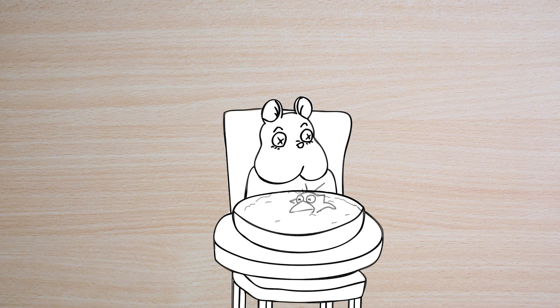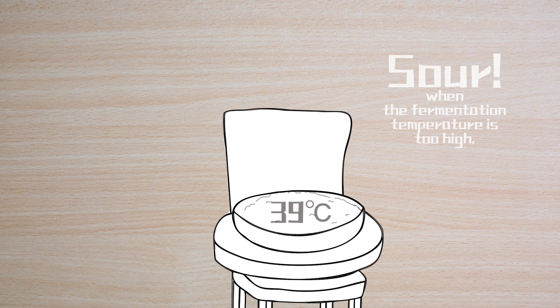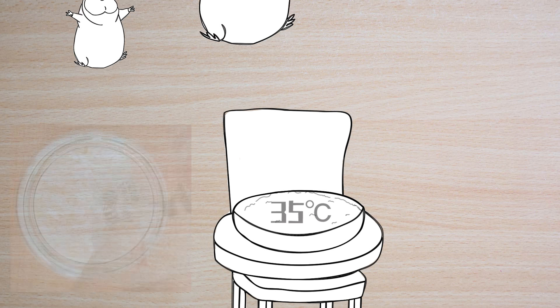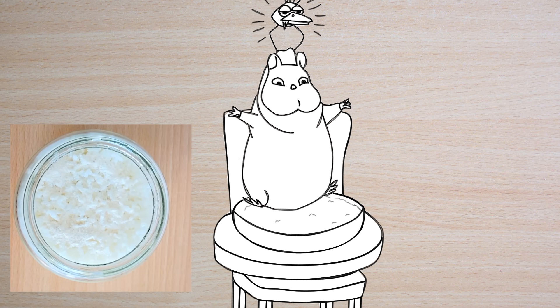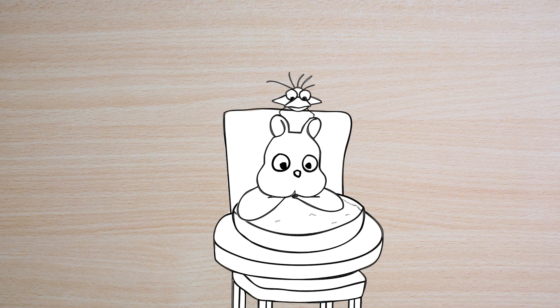But there is also some lactobacillus in our rice leaven — they are the only organisms that are very happy with high temperature. This is the reason why sometimes the rice wine tastes very sour. So we should always wait until the temperature is at least below body temperature. Then sprinkle the rice leaven and add some drinking water to disperse it evenly. In this way, the probiotics will work properly and digest the starch in the rice, turning it into sugar.